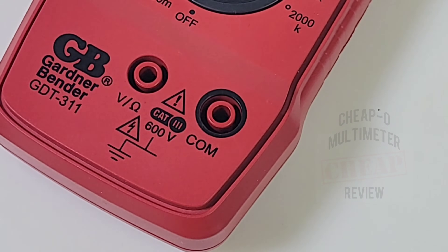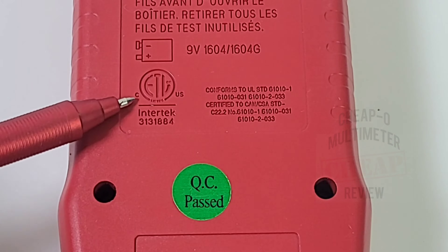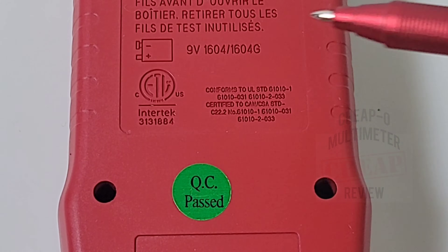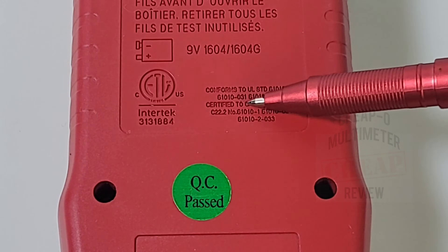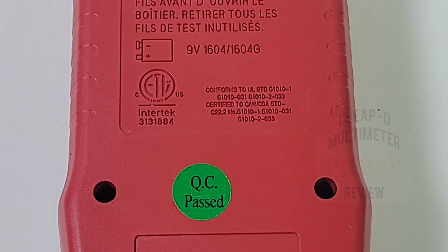It does have the Intertek ETL logo, so we have third-party certification here, and it conforms to UL standards 61010 and 61010-031 — not bad.